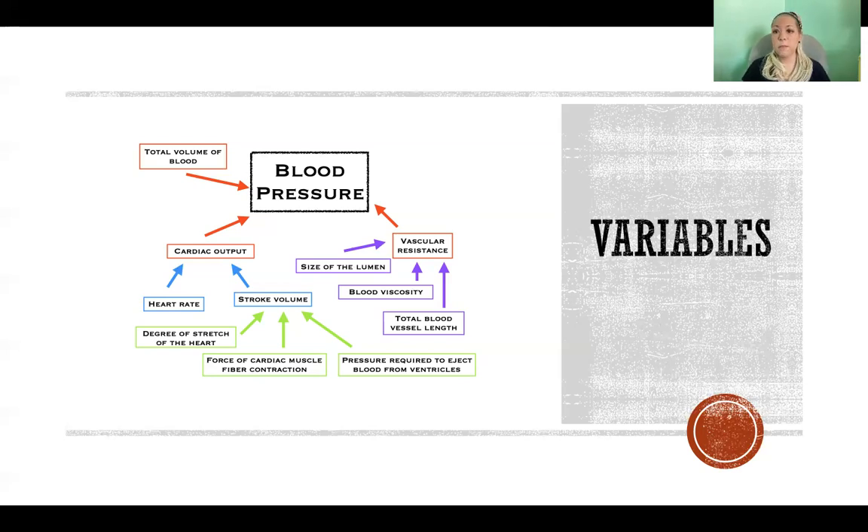Finally, total blood vessel length affects vascular resistance — the more miles of blood vessels in the body, the more resistance to blood flow. When we gain more mass, whether muscle or fat, we also gain many miles of blood vessels to accommodate that new tissue, increasing vascular resistance. That's one of the issues with becoming overweight or obese: you automatically increase vascular resistance because the blood has to travel through more vessels, and therefore blood pressure increases.